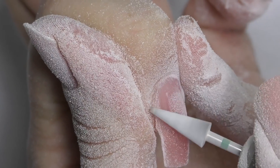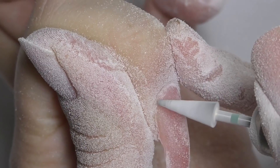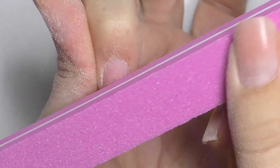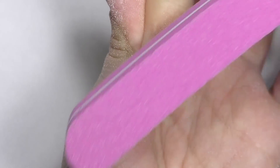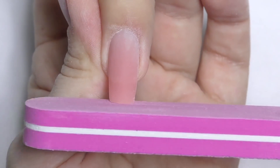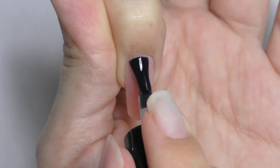Using an electric nail file is not just easier and faster — you can also reach areas almost impossible to reach with a hand file, such as the line closer to the cuticle or underneath the nail. This allows you to make the product super smooth and get rid of excess product. When shaping nails and filing the sidewalls, I still prefer a regular hand file. For poly gel, 180 grit will be enough. The great thing about dual forms is you don't need much shaping — just make sure they all have the same length and shape. A square shape works well.